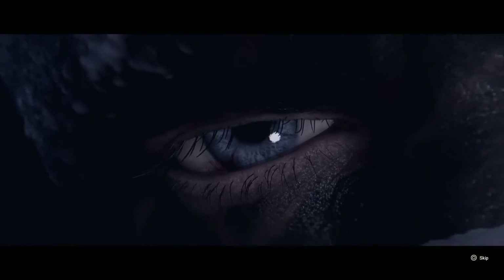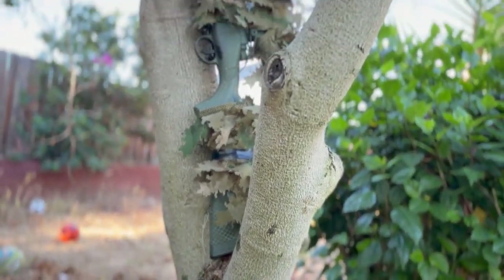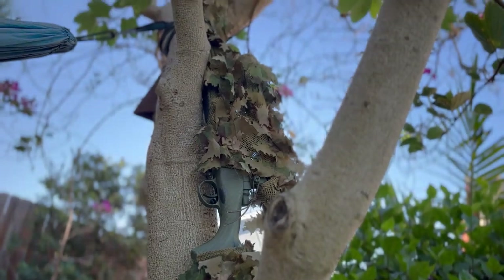Do you know what an artist and a sniper have in common? Cringy intro out of the way, this is the EMG Barrett Fieldcraft Sniper Rifle.